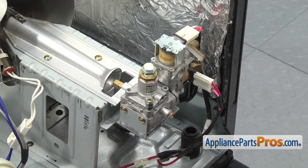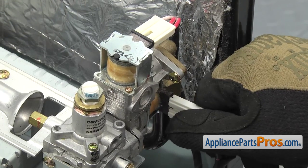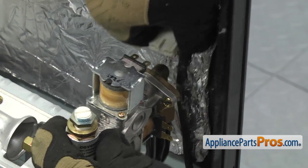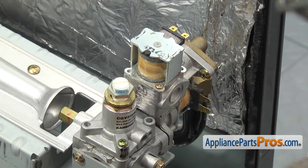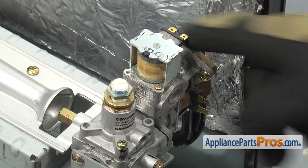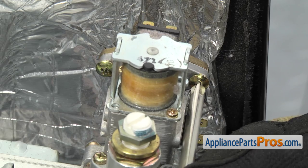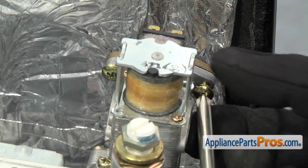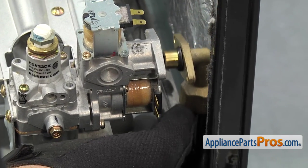First, take off the wire harnesses from the gas burner valve. Remove the one on the bottom solenoid — it's red with pink wire — and then the upper one, which is red and white wires. Once the wires are off and out of the way, use a Phillips screwdriver to remove the two screws that hold the gas line to the valve. These can be tight, so be careful not to strip the screws. Now carefully take the gas line off and set it aside.